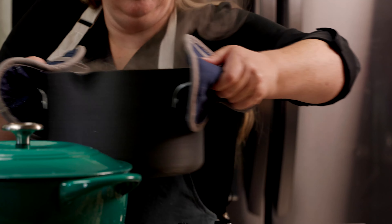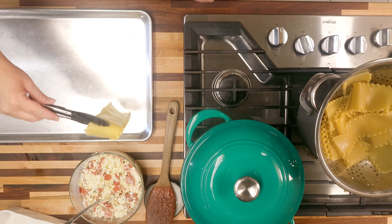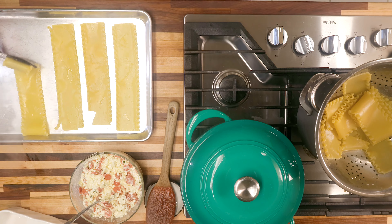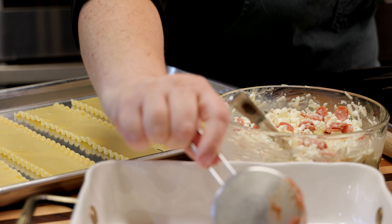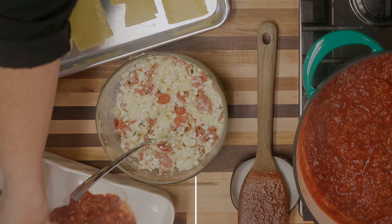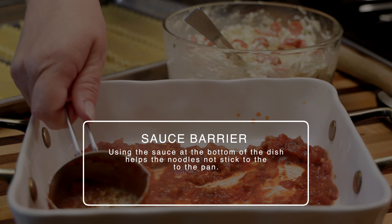Our noodles are done. We want those to cool down before we try handling them. I've got a cookie sheet and I'm going to lay out my noodles and let them cool before we roll them up. So that means we're on to step three: assembly time. We've got our noodles cooled and our sauce is done. We're going to go ahead and put a cup of our sauce at the bottom of our pan and spread that all out — that's going to give us a nice saucy base for our roll-ups.